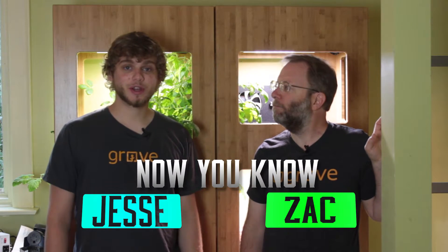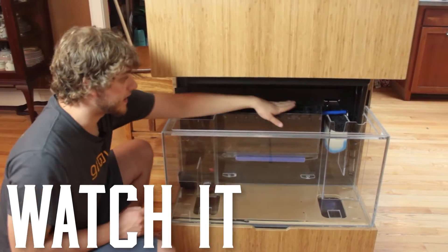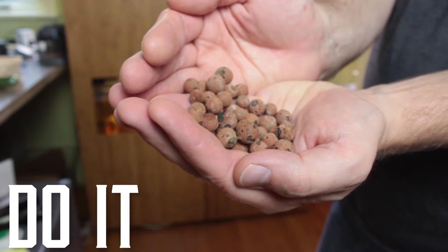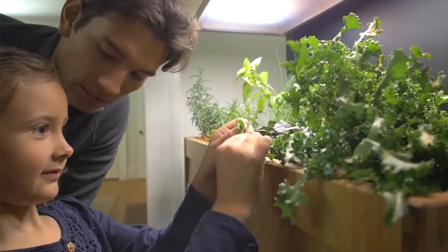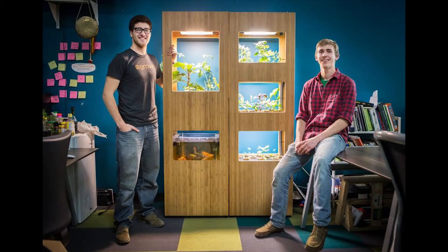I'm Zach and I'm Jesse and you're watching Now You Know. This week we're gonna be checking out the Grove 1.0 and 2.0. So a Grove is like a small ecosystem that's in your kitchen that can grow food for you. This one behind Jesse is the first iteration — Grove 1.0. We are early adopters for this program. Grove Labs is a company down in Cambridge; it's an MIT startup.